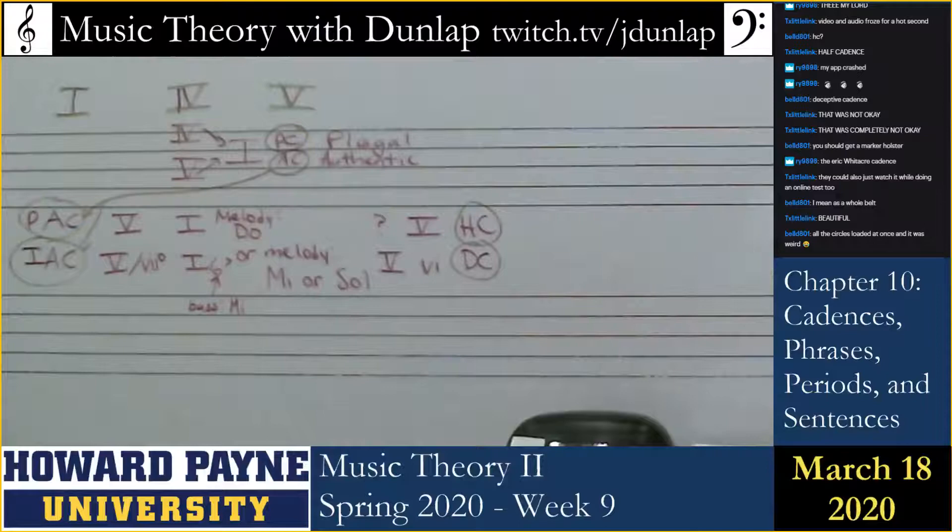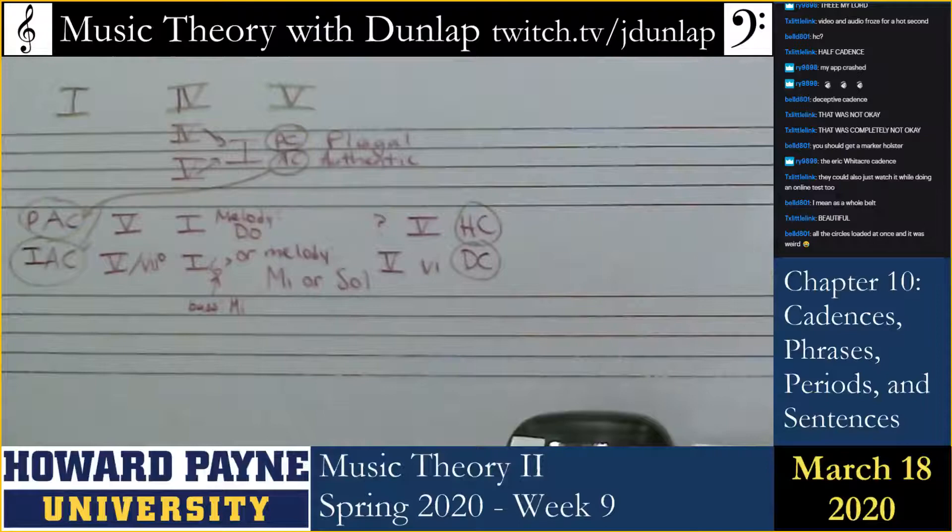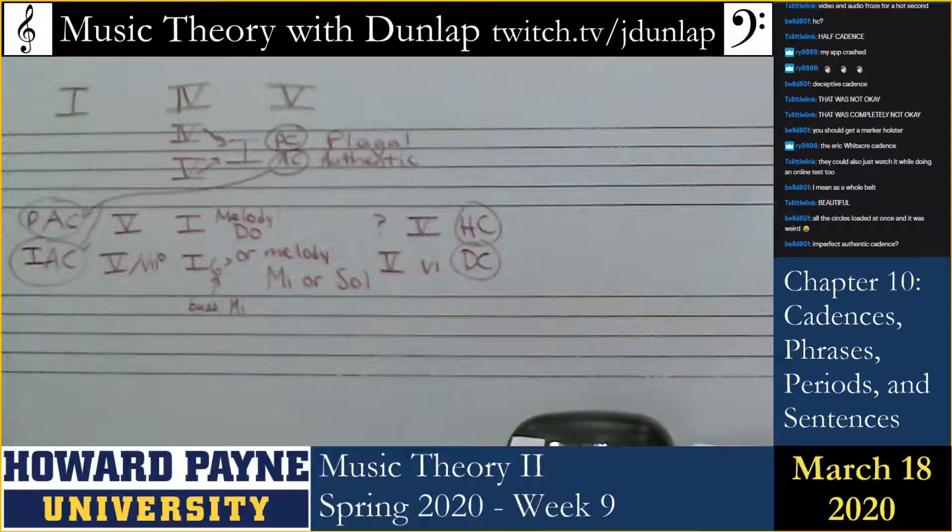So what type of cadence is this? You are correct that it is an authentic cadence, but where is Do? It's a perfect authentic, because the melody and the bass are both on scale degree one. The example here is in E minor.